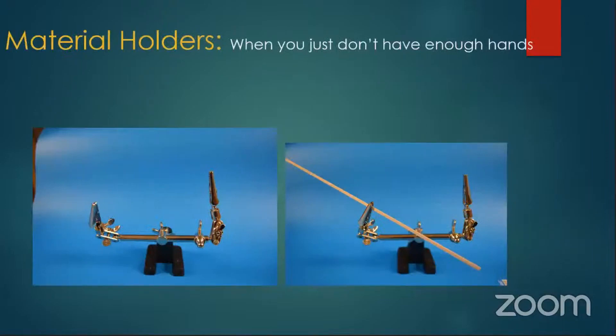Material holders — you just can't have enough of these because you usually run out of hands. They're great for doing little electronics projects where you hold that piece and you've got the solder in one hand and your iron in the other, or gluing up little pieces. Make sure they have a nice, heavy base.